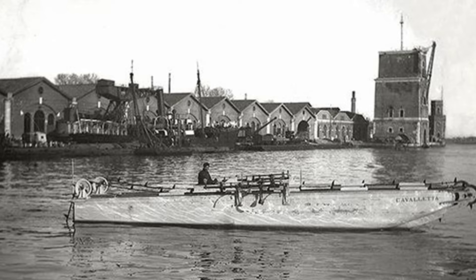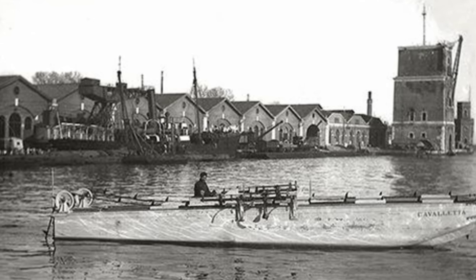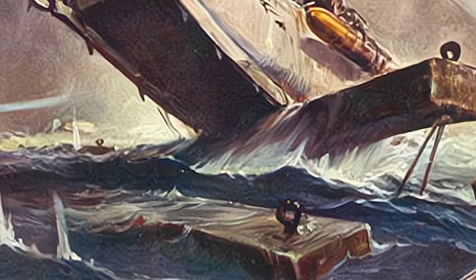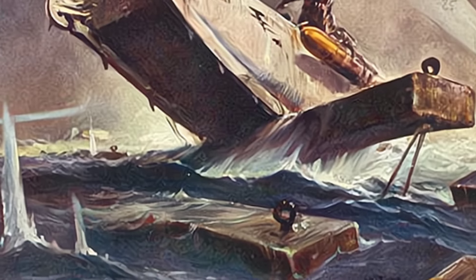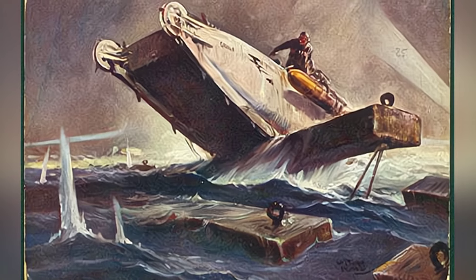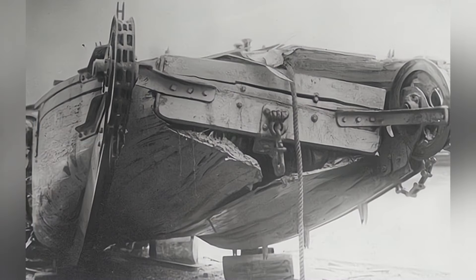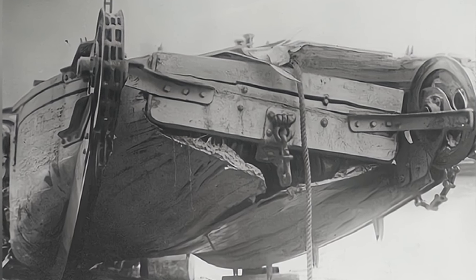In the later stages of World War I, the Italian Navy attempted to use these torpedo boats in action, organizing multiple attacks. However, none of these actions were successful, either being discovered by the defending forces and forced to retreat, or getting lost. The Austro-Hungarian Navy, through repeated engagements, took notice of this new equipment, but due to a lack of accurate information, they were unable to determine its exact capabilities.